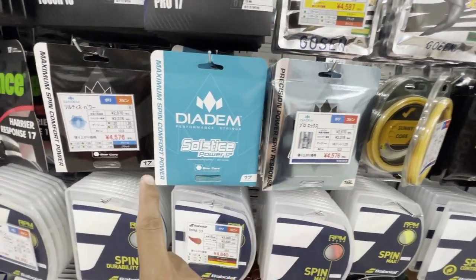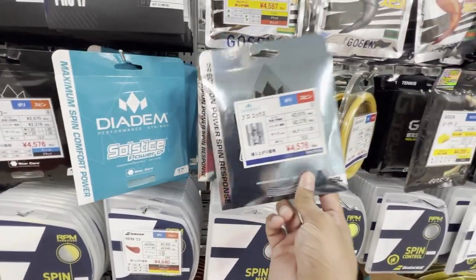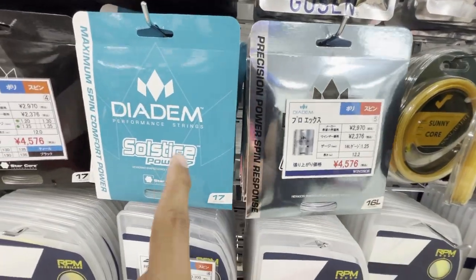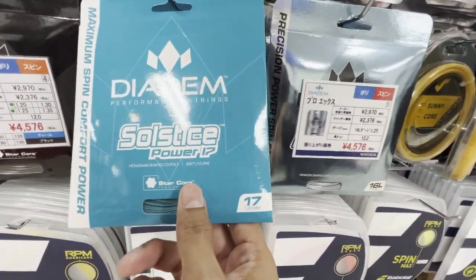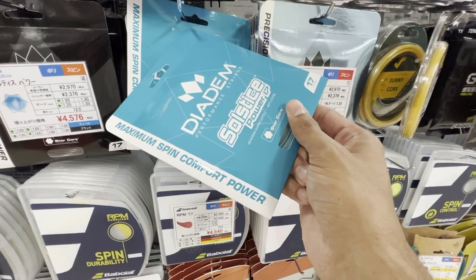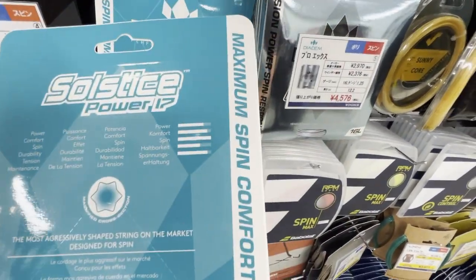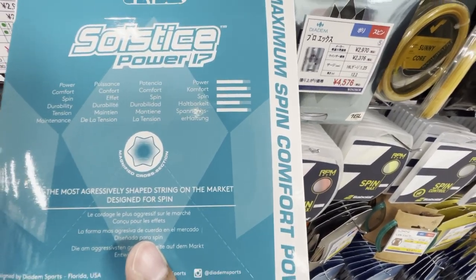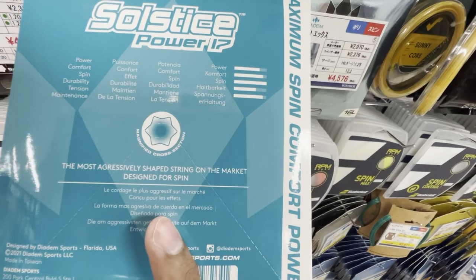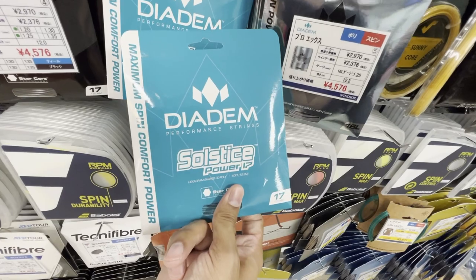I was looking through the Diadem strings they have — Solstice Power, Solstice Black, and I believe this is the Pro X. The one that catches my eye is the Solstice Power: the color is amazing, and it also seems like the best match for me with good spin and comfort. You can see the ratings — comfort is basically all the way up, and the spin is also crazy high because it's a star-shaped string. Quite interesting — let me give this one a try.